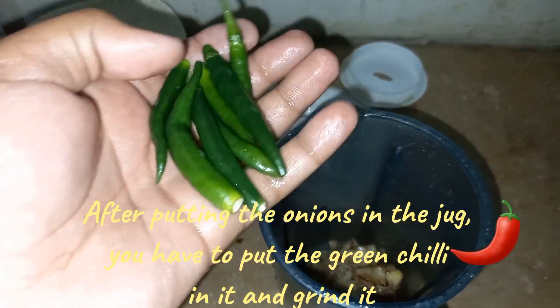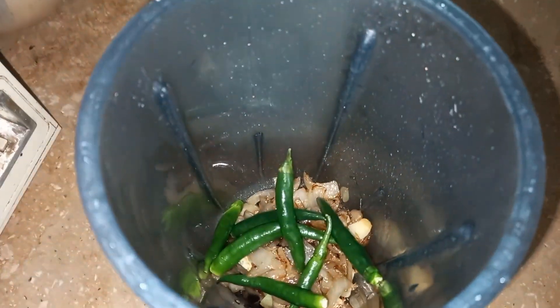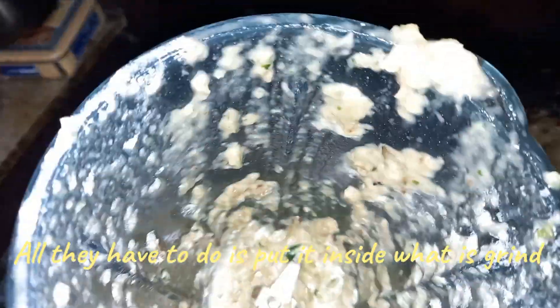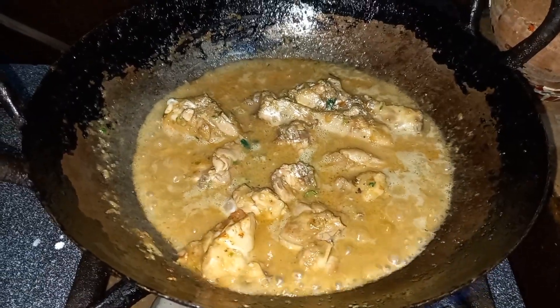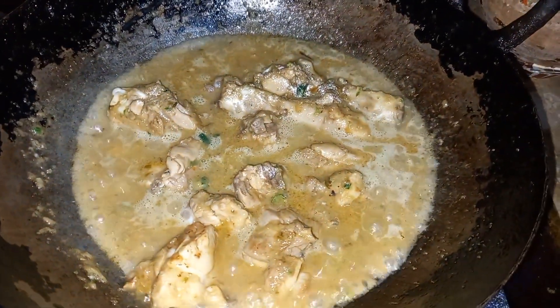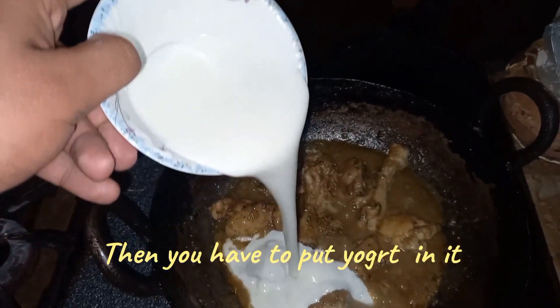After putting the onions in the jug, you have to put the green chili in it and grind it. Then put the ground mixture inside. Then you have to cook everything inside it. Then you have to put yogurt in it.